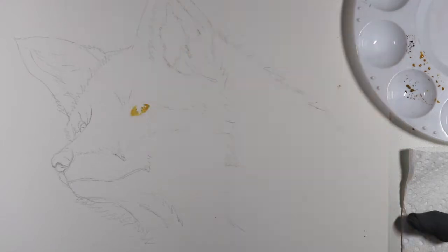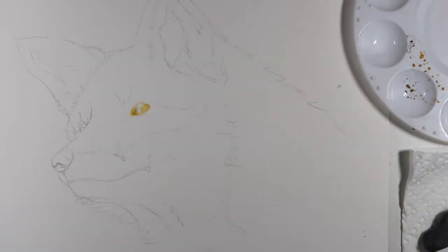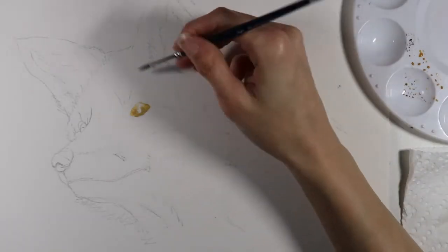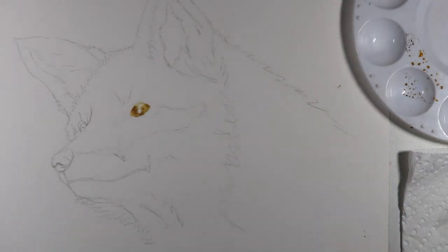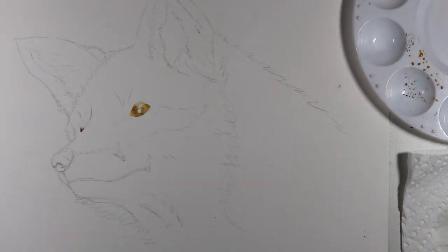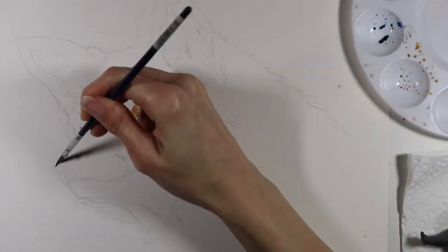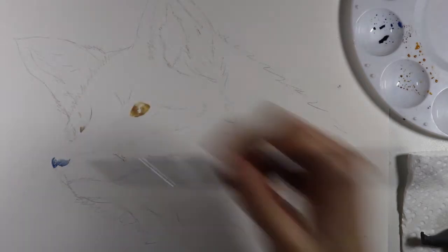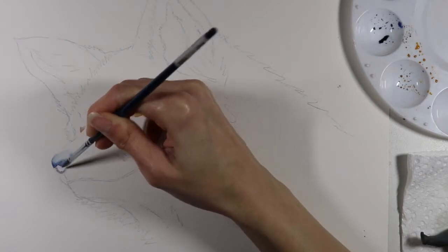I use a kneaded eraser to remove my graphite before I start painting. I really love to start with the eye when working on an animal, so I'm starting with the eyes using a wet-on-dry technique. For all the detailed areas I want to have the most control, so I'm using a small pointy round brush and being really careful not to let the paint flow too freely. The more water you add, the more the paint will flow and you'll have less control.